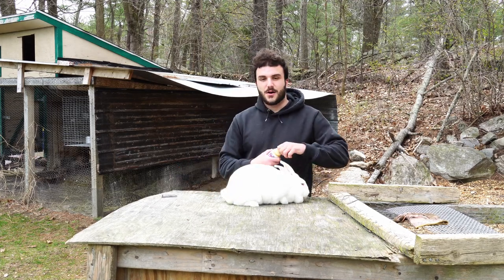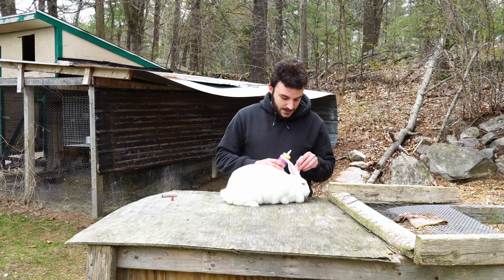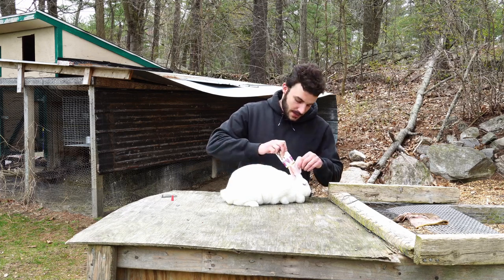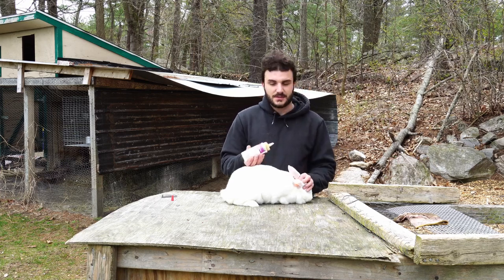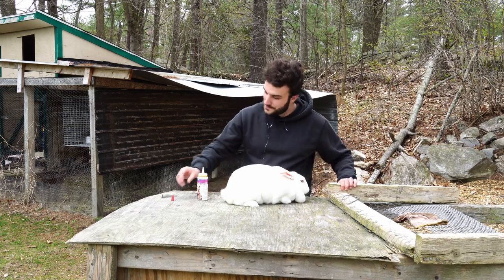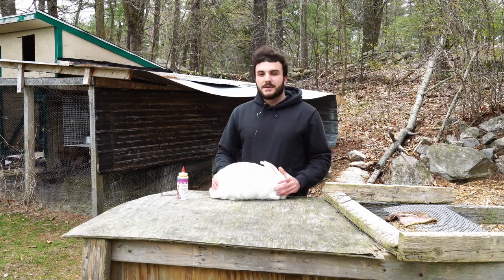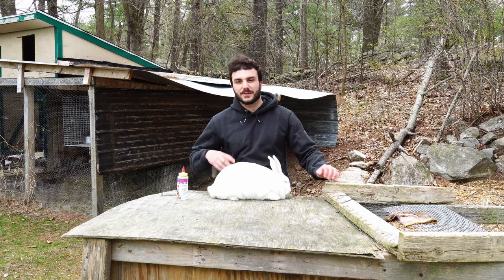I'm just going to do a couple of preventative measures that I always do. Ear mites are wicked common — you're going to get them sooner or later. There's a little crusty in here, but nothing that's really super indicative of ear mites. I'm still going to pre-treat just to be safe. This stuff is just your standard ear mite cream that you get from the feed store — it kills on contact. It's technically a pesticide, and I'm not super into going crazy with this kind of stuff, but I just do it because it's easier and I've got a lot of rabbits. I just popped that in there to be safe.